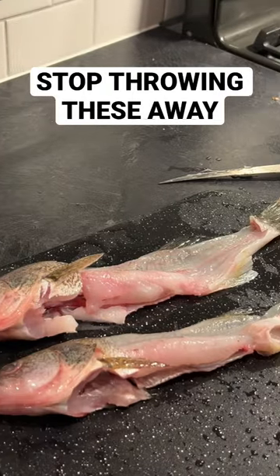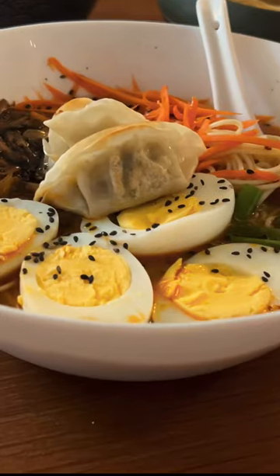I find that most people in North America, when they get to this part of the fish, they just throw it away. But today I'm going to show you how to turn these fish remains into a rich and delicious soup.